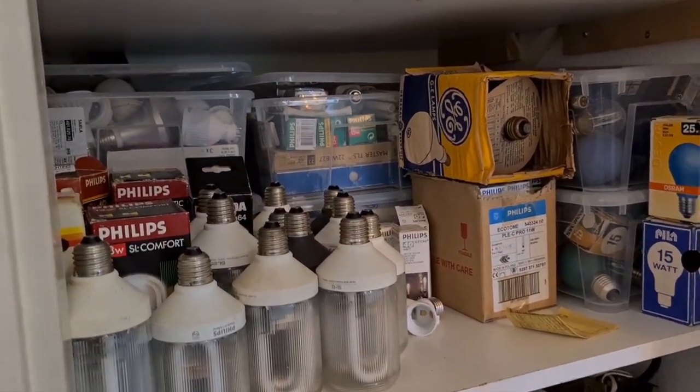This looks way better, even though I have too many bulbs for most of the boxes, but anyway it works and no one sees this anyway, so who cares.